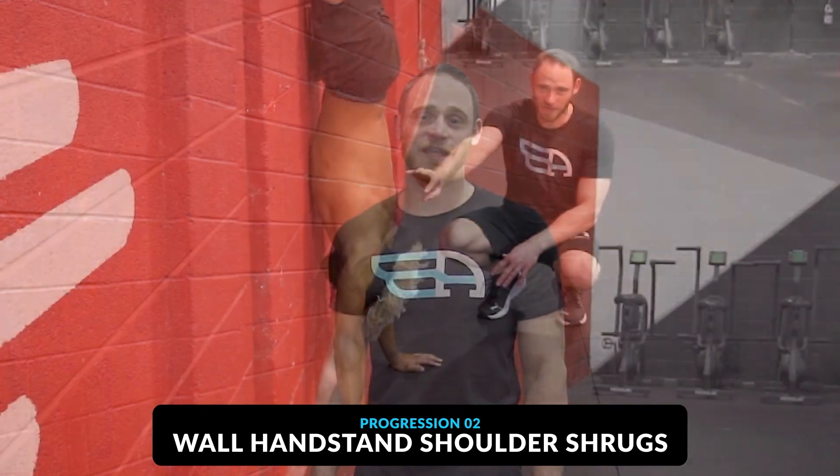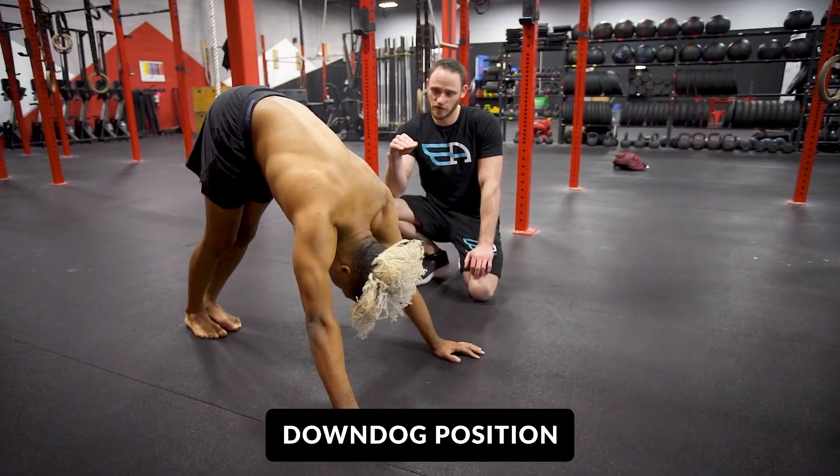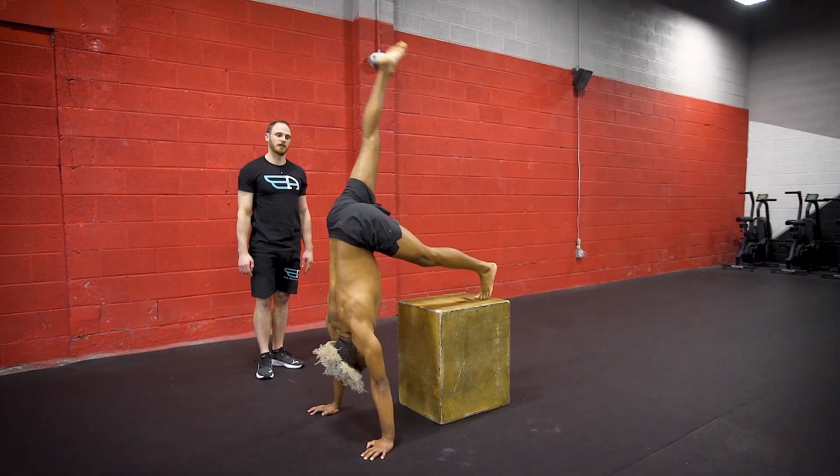Next up, we've got the wall handstand shoulder shrugs. We've done shoulder shrugs in a few different positions before — in a down dog position on the floor, as well as the figure seven handstand on the box. Now we're going to shift it to the wall.